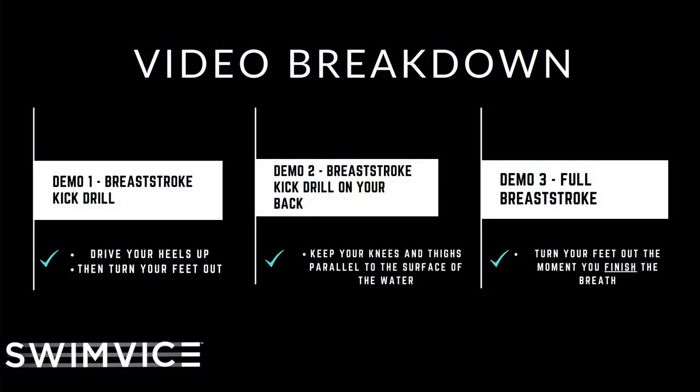In this video, I'm going to be demonstrating two different breaststroke kick drills. However, they are the same exact movement — there's only one difference. One demo is on your back and one demo is on your stomach. Both of them are very useful, and I'm first going to start with the first demonstration, which will be on your stomach.